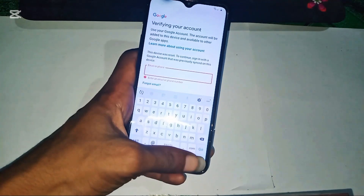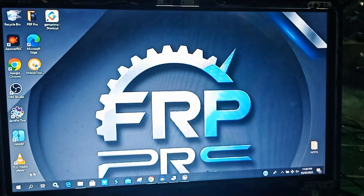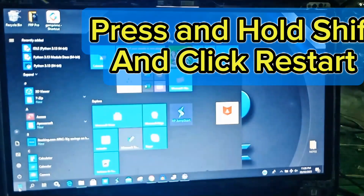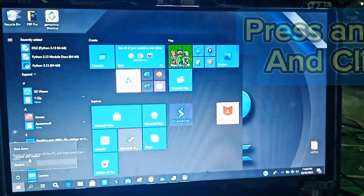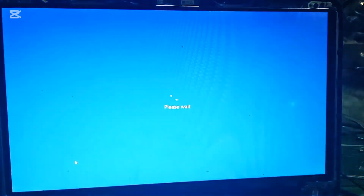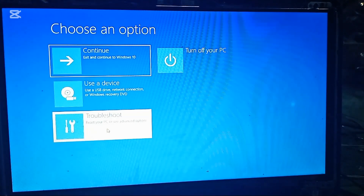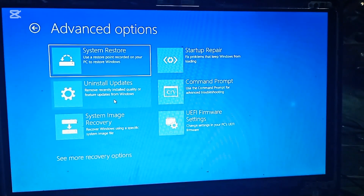Now let's set up the PC for the bypass. On Windows, press Shift + Restart to enter advanced startup mode. Go to Troubleshoot, then Advanced Options. Click 'See more recovery options' if needed. This step is important because we need to disable Windows driver signature enforcement to run the unlock tool.